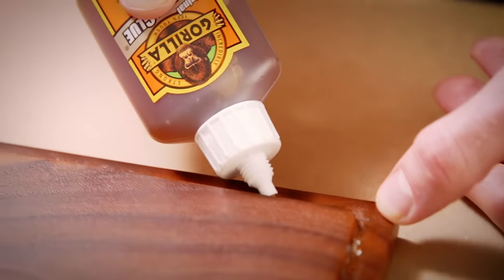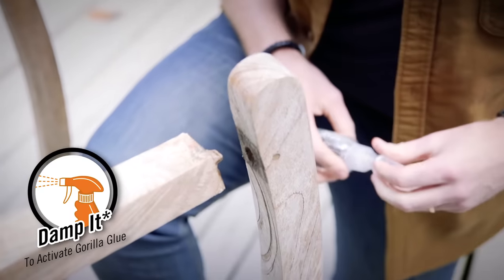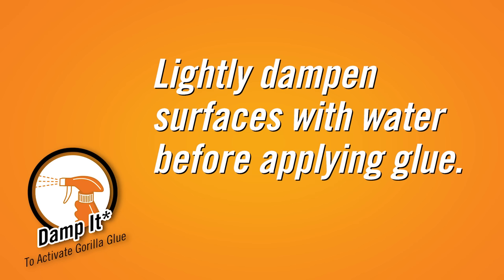Using it is easy, just remember these three steps. Step one: Damp it. Gorilla Glue is cured with moisture so lightly dampen the surface with water before applying glue.